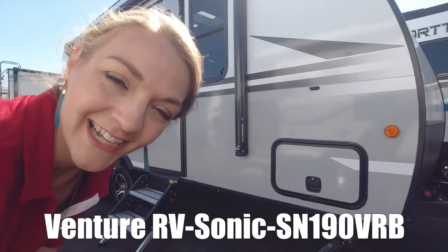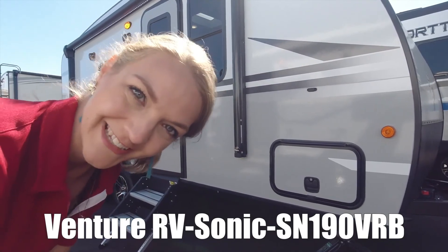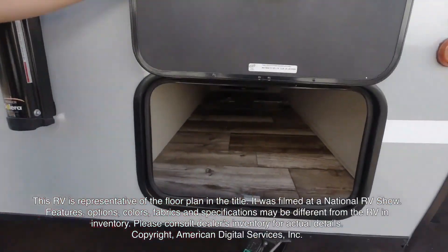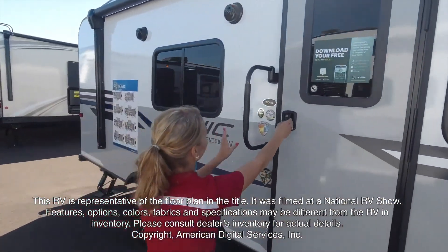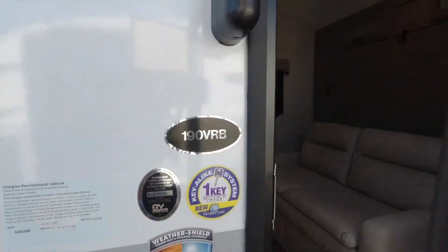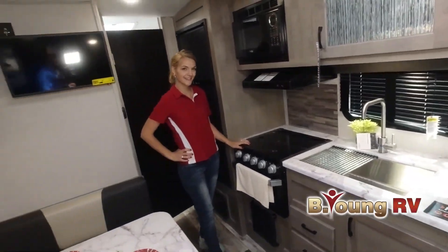Hi, I'm Danica and today I'm going to show you the Venture Sonic 190 VRB. This RV is representative of the floor plan made by this manufacturer. It was shot at a national RV show. The features, options, colors, fabrics and specifications may be different from the RV in the dealer's inventory. Please consult the dealer's inventory for actual details on this RV.